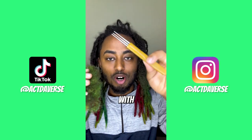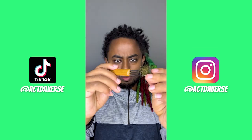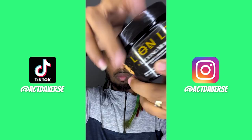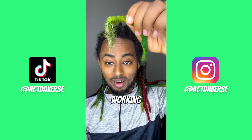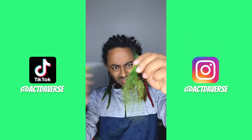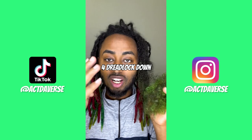Let's see if combing out your dreadlock with a crochet needle actually works. You guys made a suggestion to this — we're gonna see if this actually works. This is getting pretty rough, so I'm gonna apply some conditioner. This is actually working pretty good, better than the combs I've used so far. Right when I said that, a lot of hair started falling off. This is the most buildup I've seen on my hair, and actually one of the longest methods I've used so far. This is the amount of hair that came out — four dreadlocks down, 41 to go.